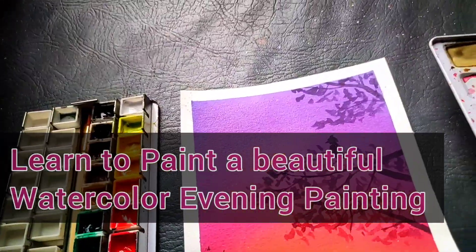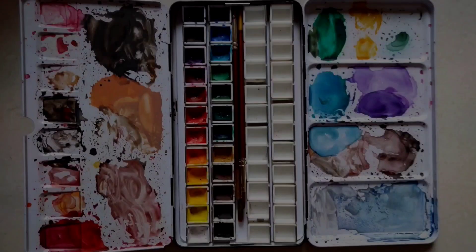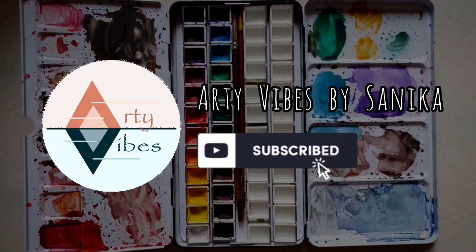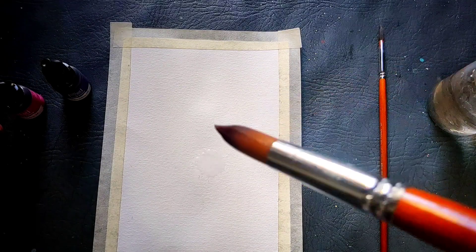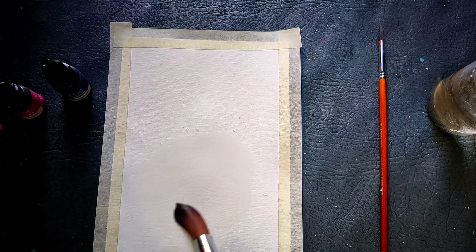Do you want to learn painting this beautiful evening scene with watercolors? Hello everyone, I am Sanika and welcome back to the new video tutorial of step-by-step watercolor painting.